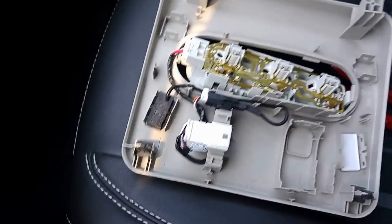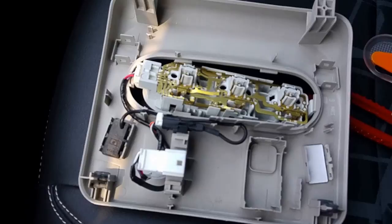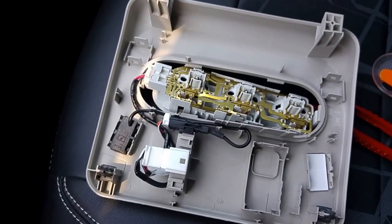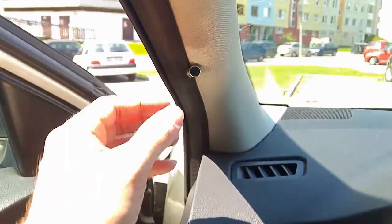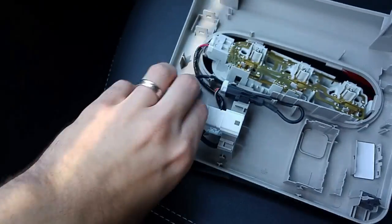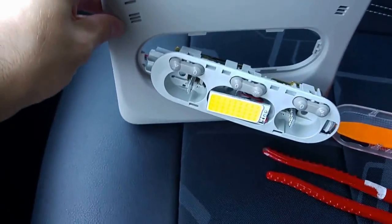You can disconnect the latch in case you would like to change it for a different light or something like that. I was looking for this part since I'm using my Android radio, so I want to put the microphone directly inside to the default one. Just a small note: